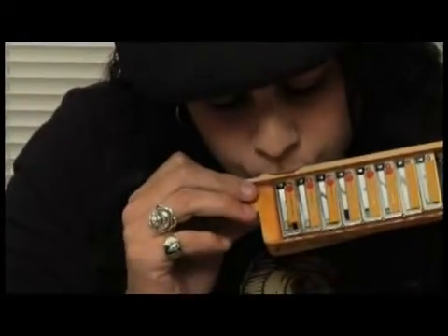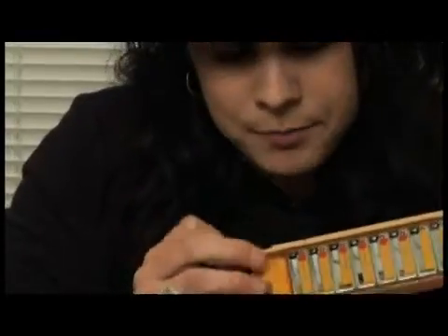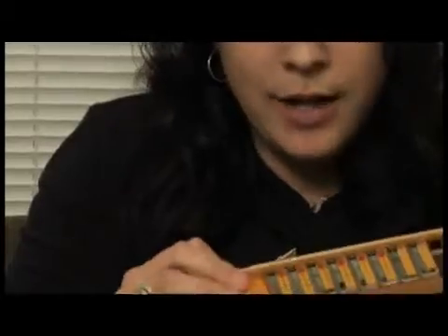So you can see two different reeds vibrating. And if those reeds were tuned to different notes, then this would be a bank of reeds out of a diatonic instrument. To be continued.